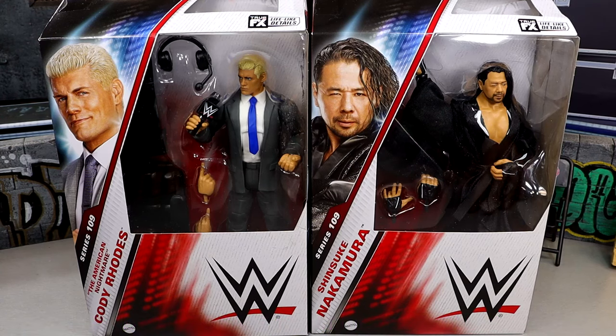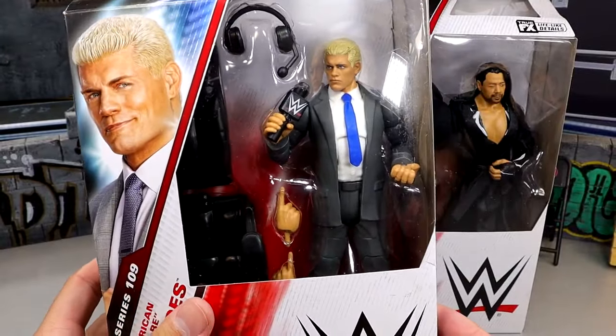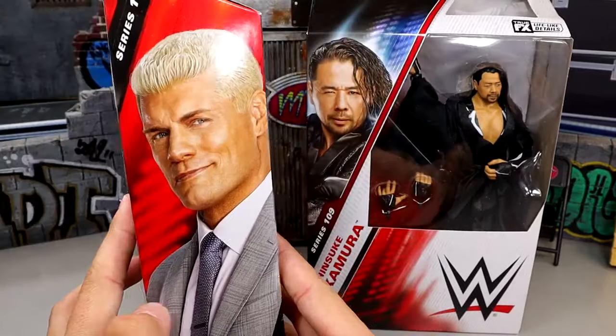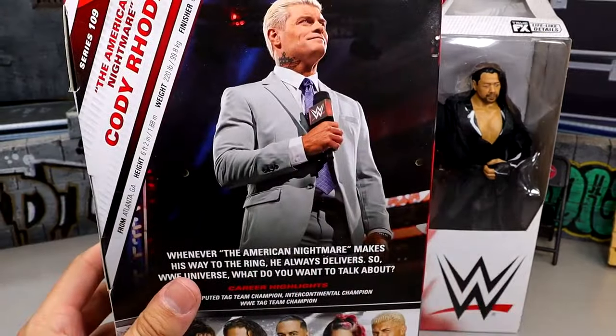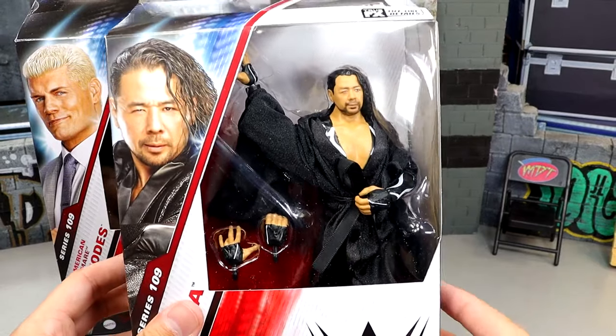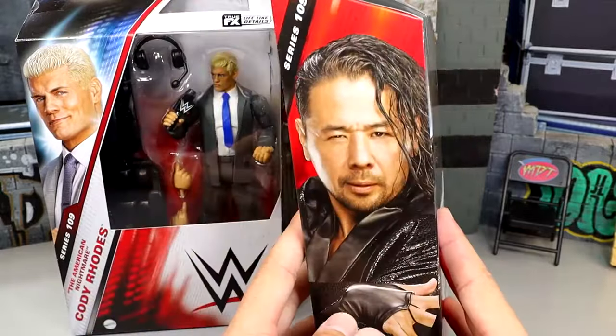We do have Shinsuke and Cody Rhodes here — brand new Undisputed Champ. Here is our suited Cody figure. I do love some Cody Rhodes. Got a handsome shot of the man there, and on the back you do have a nice shot of Cody. There's a gap between the tattoo and the ear. And then of course we do have Shinsuke Nakamura, who has a pretty good track list of figures, though he also has some figures I don't like. Elite 109 is looking pretty good here.